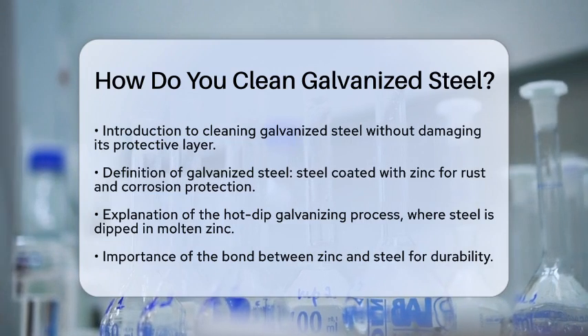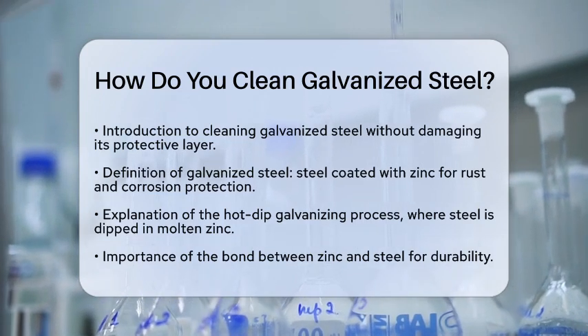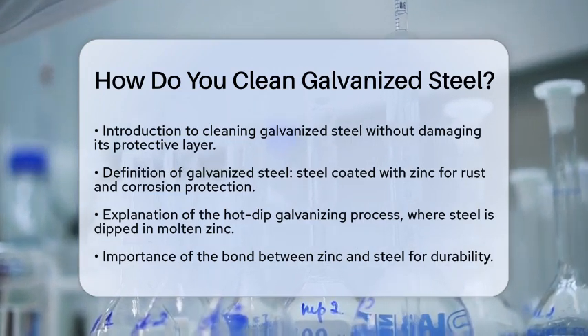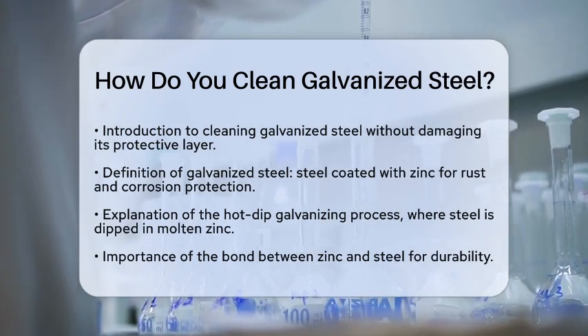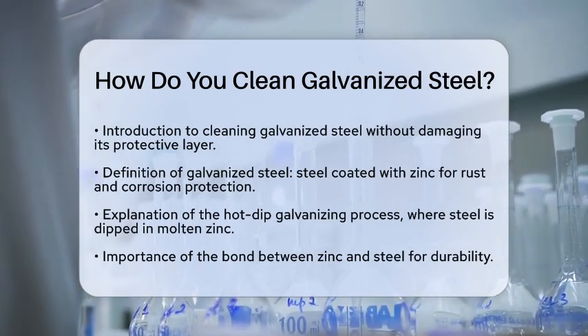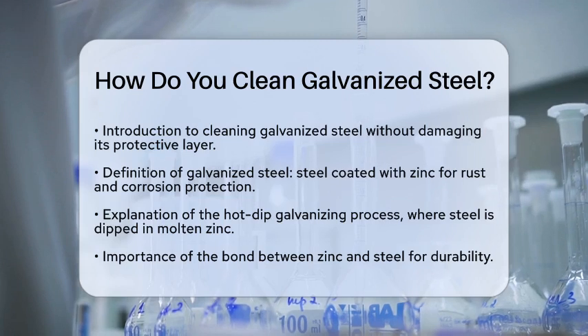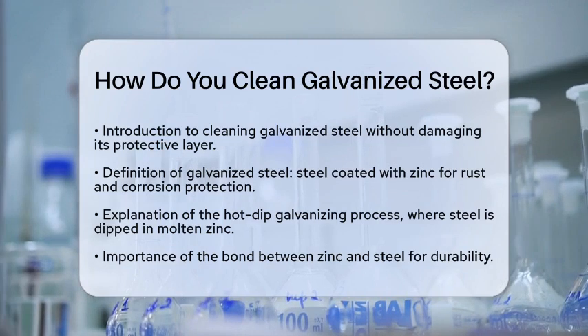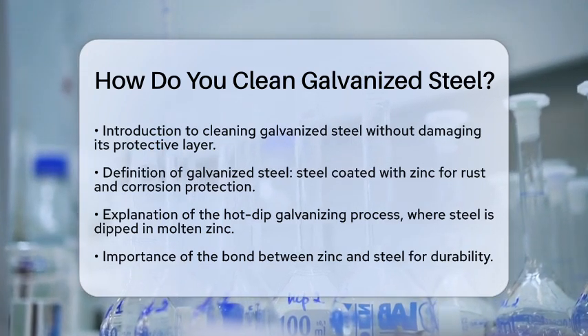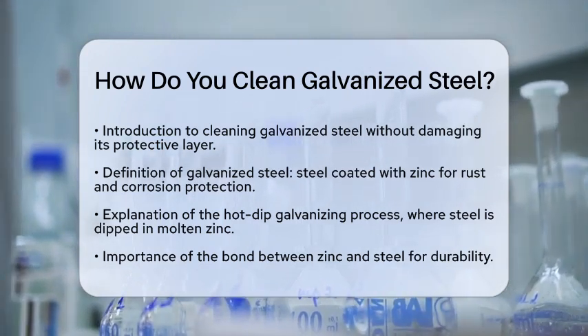First, it is important to understand what galvanized steel is. This type of steel is coated with zinc to protect it from rust and corrosion. The process used to create this coating is called hot-dip galvanizing. In this process, steel is dipped in molten zinc, forming a strong bond between the zinc and the steel. This bond is essential for the durability of the coating.